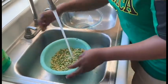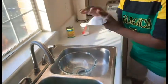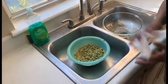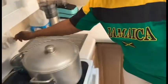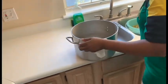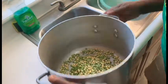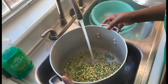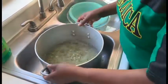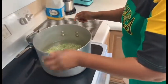You got to make sure it's clean. Now we're going to turn the stove on. I'm going to put the peas on the pot with cold water — about eight cups of water. We are going to put it on the pot on high.